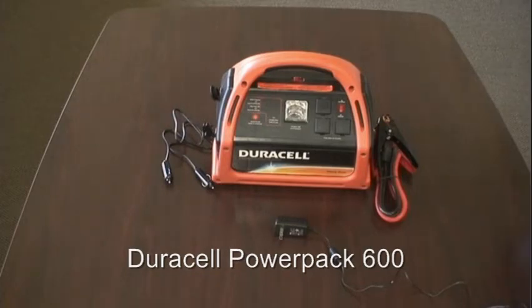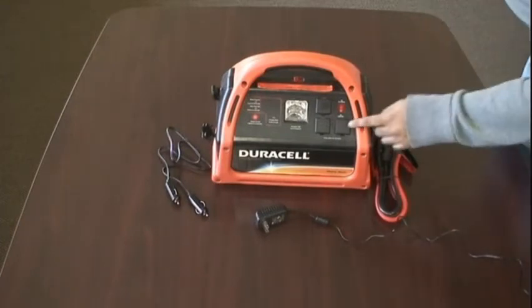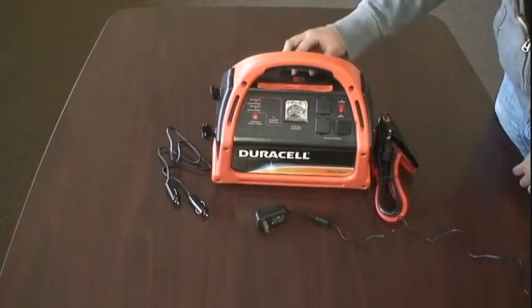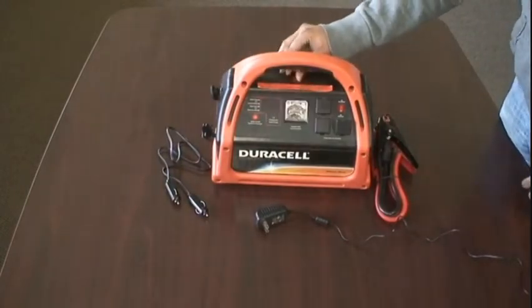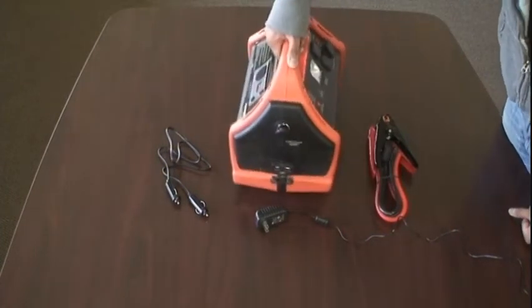There are also the 300 and 450s. As you can see, this PowerPak comes with many features, including three AC sockets, one DC socket on the side, and also a flashlight. The sockets for the AC charger and the jumper cables are located on the side.